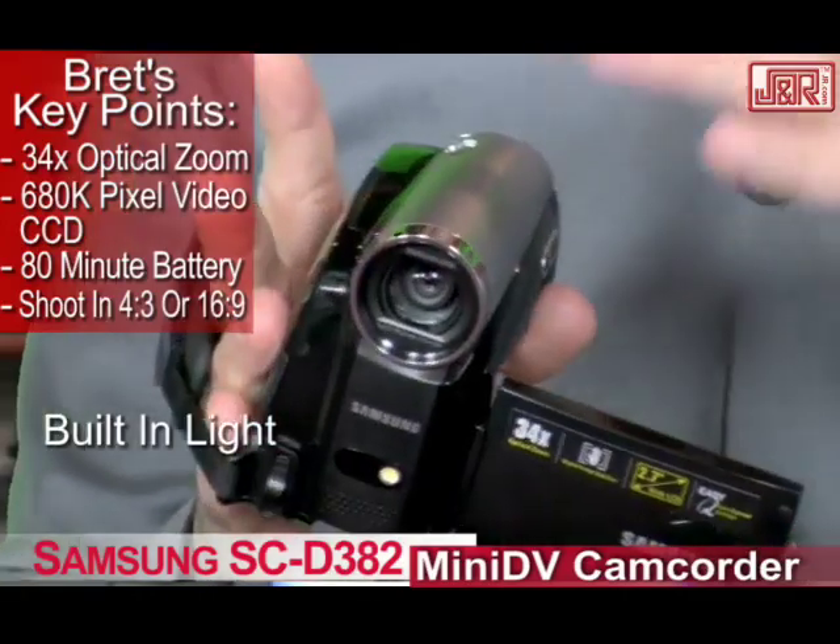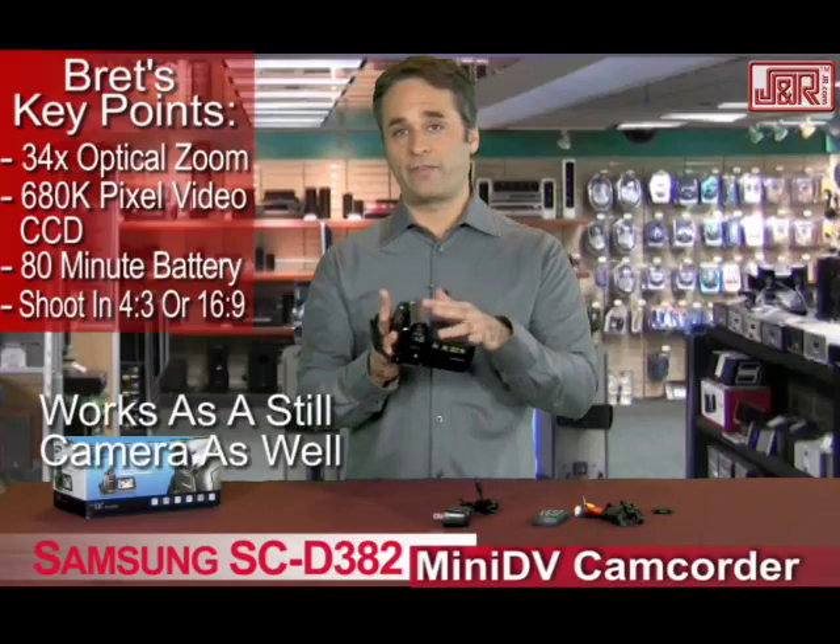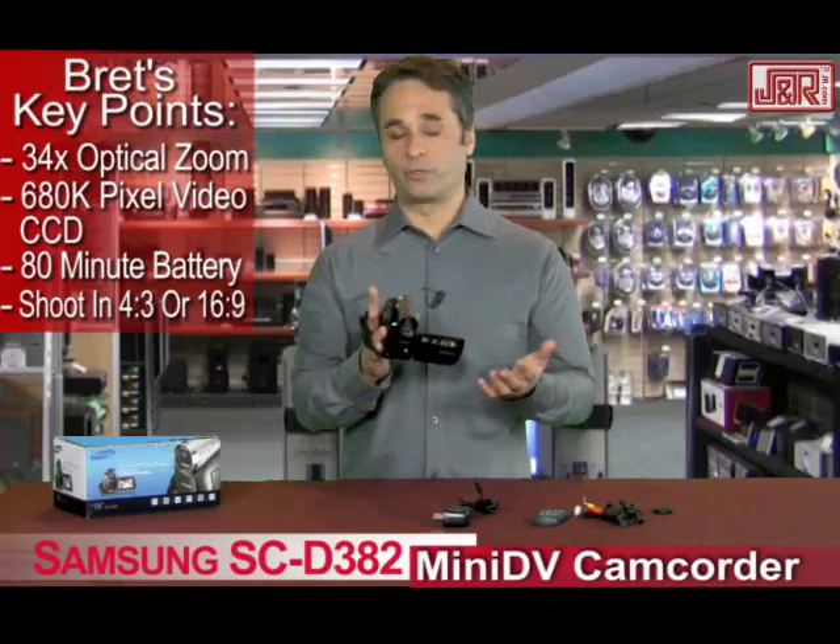There's a light right in the front here, and your microphone as well. This will also shoot still frames, so you can take stills on the videotape and then transfer them to your computer later on.